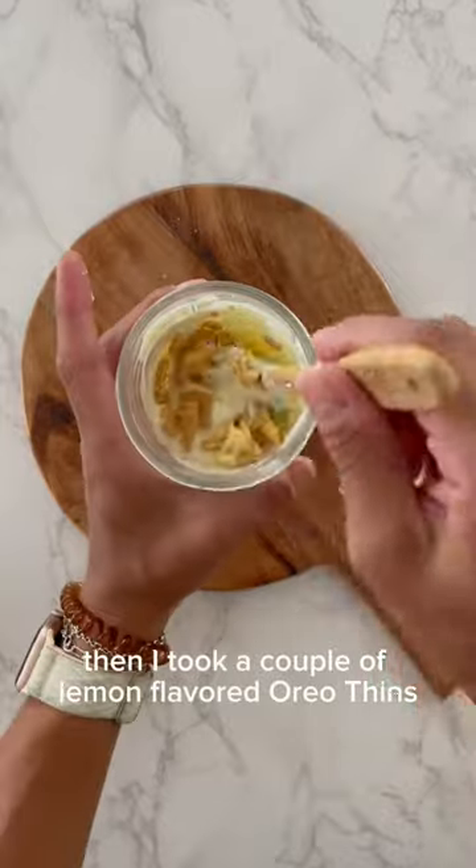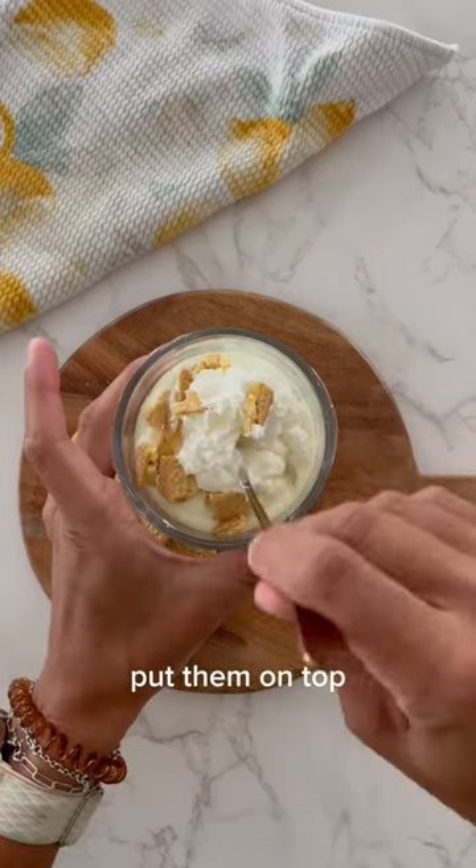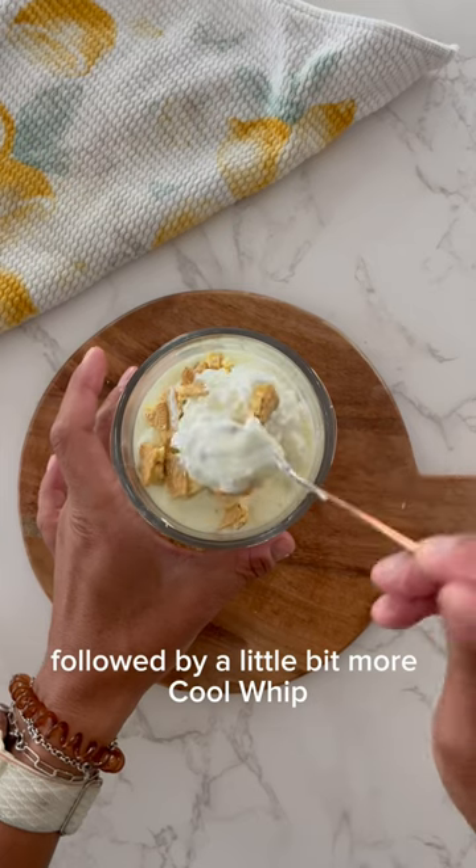Then I took a couple of lemon flavored Oreo thins, crushed them up, put them on top, followed by a little bit more Cool Whip.